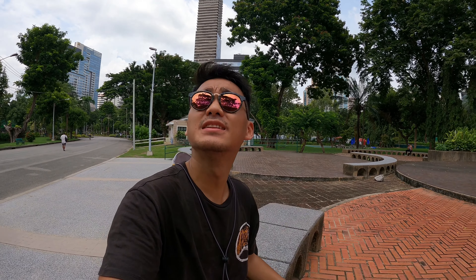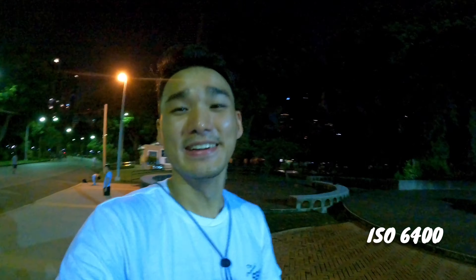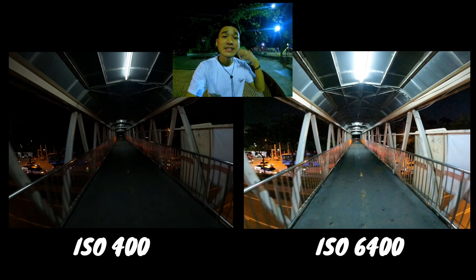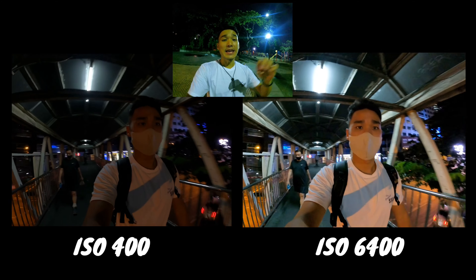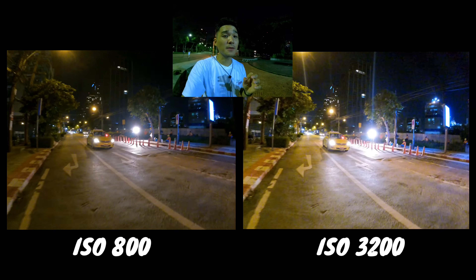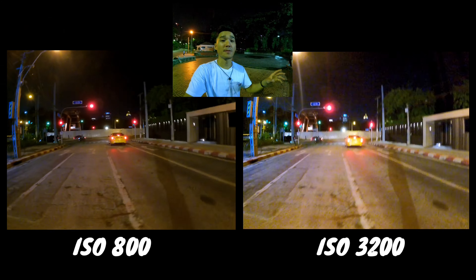Now let's talk about ISO. ISO basically refers to the camera's sensitivity to light. The higher the ISO, the brighter your image will be. That said, by increasing your ISO you are introducing a new artifact into your image called noise. In other words, the higher your ISO, the more grainy your picture will be. So I only recommend raising your ISO to the level that you need for your video. Let's walk through some side-by-side comparisons and you will see what's up.